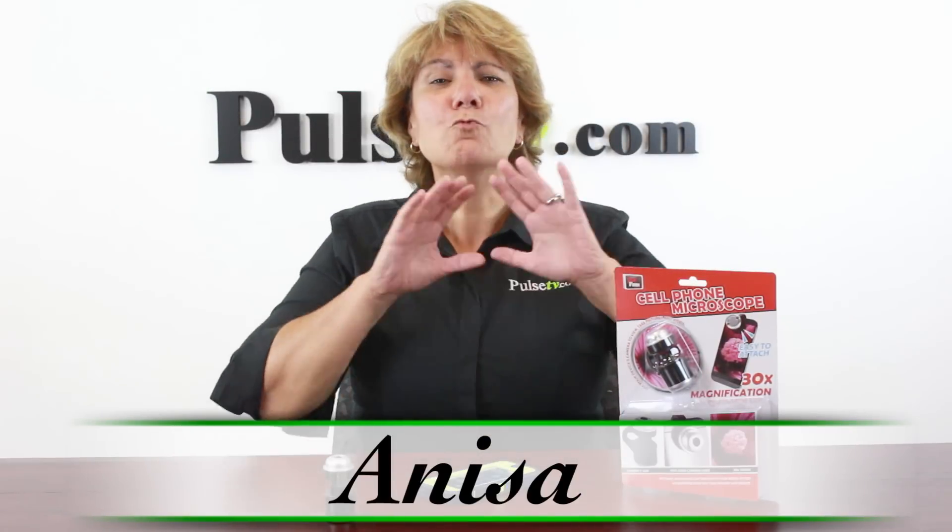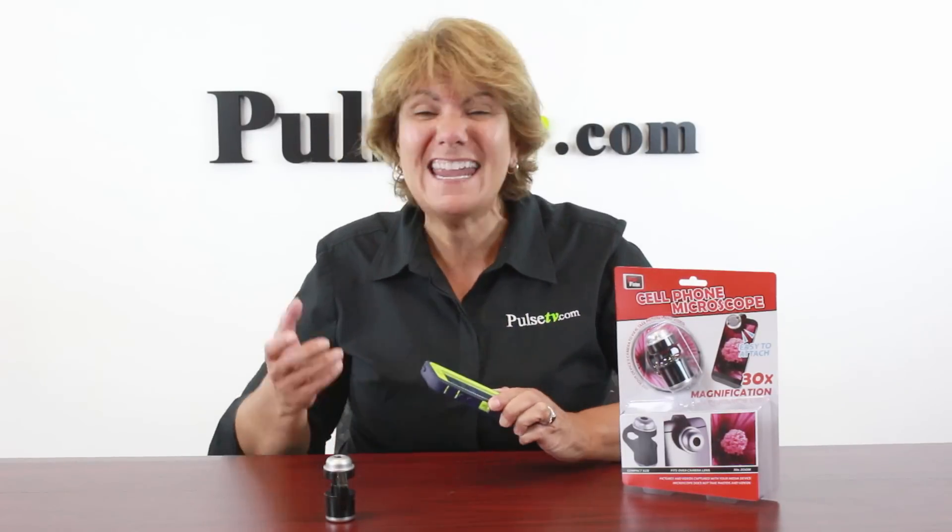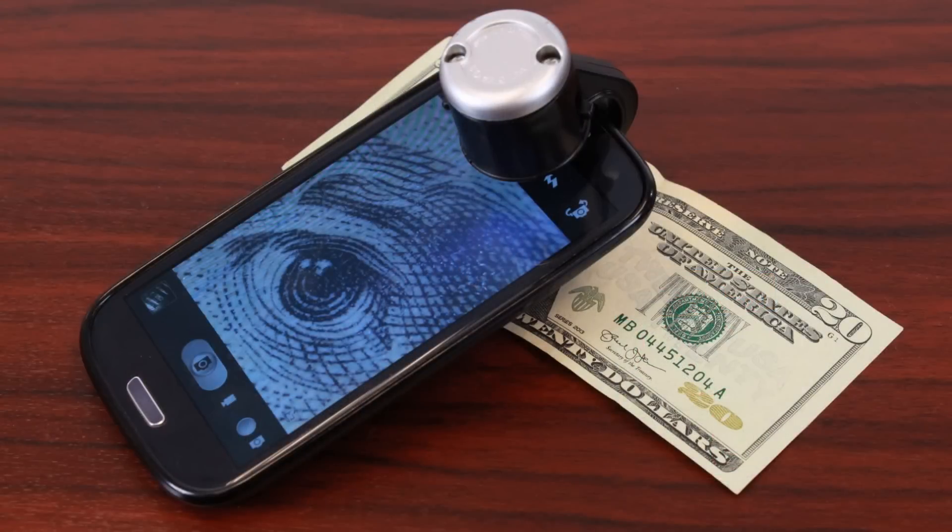Hey, it's Nisa and I've got for you today a really cool item called a cell phone microscope. It's just what it sounds like — it turns your regular cell phone into a microscope. It's a simple device with a lens that will give you up to 30 times magnification when you use the zoom on your phone.